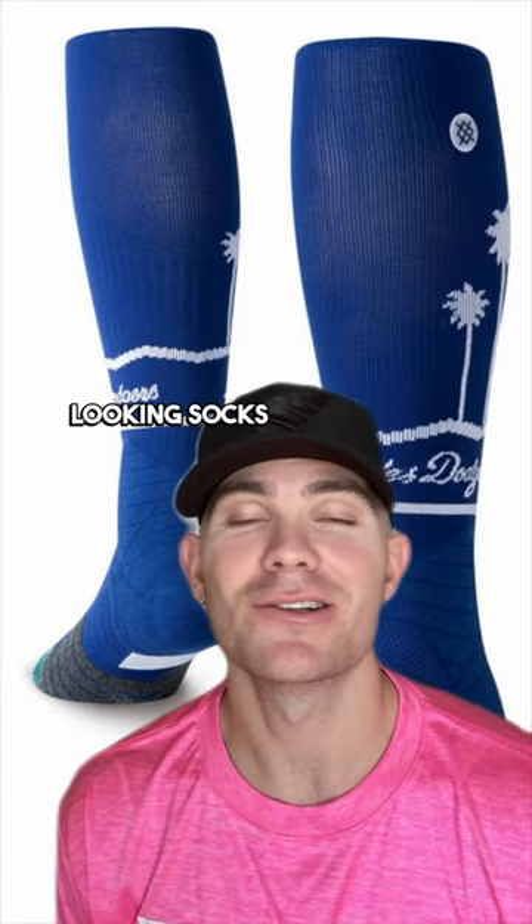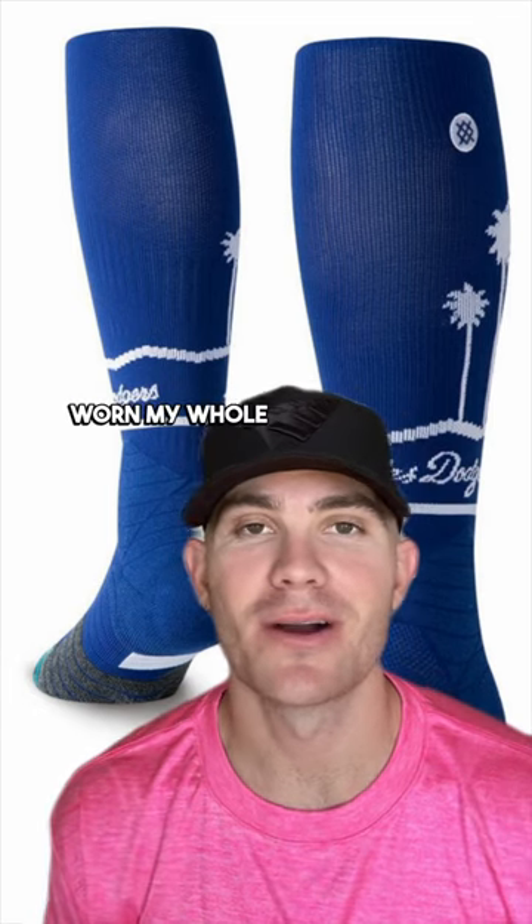Stance socks — not only are they the best looking socks, they're also super durable. They're the only socks I've worn my whole career.